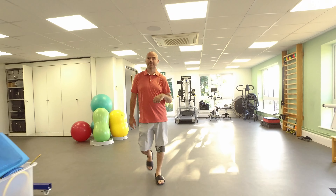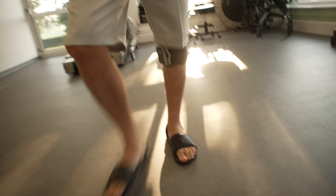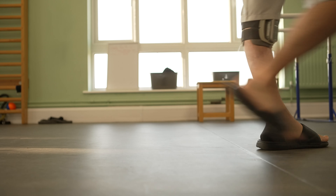The Bioness functional electrical stimulation products — whether for addressing problems in the hand or in the lower limb — work on individuals who have had a stroke, head injury, or an incomplete spinal cord injury. In the leg, Bioness works best at helping people with their walking. The simplest device, the L300, is a foot drop device allowing people to lift their foot up at the ankle at the right time in the walk.